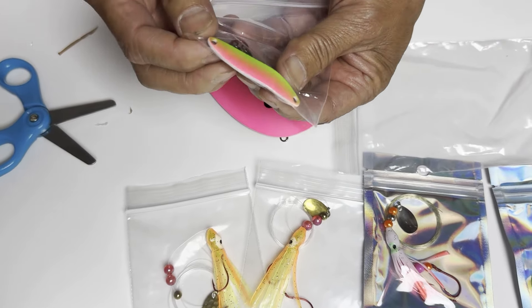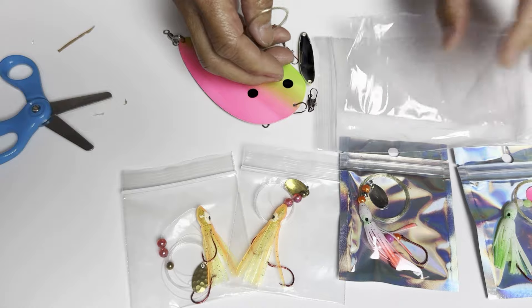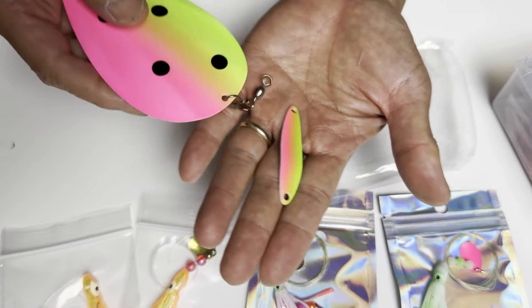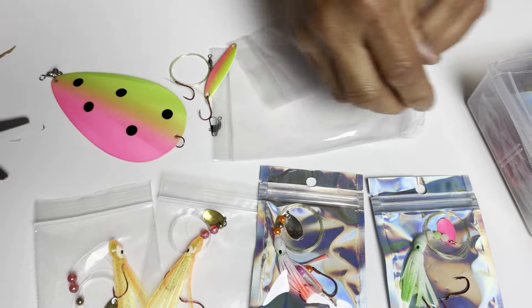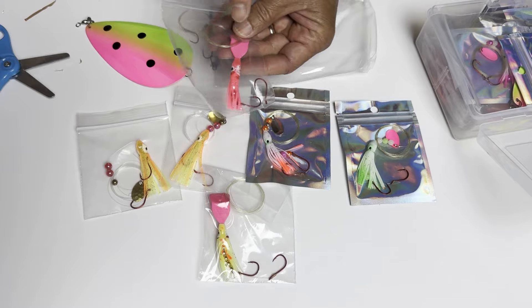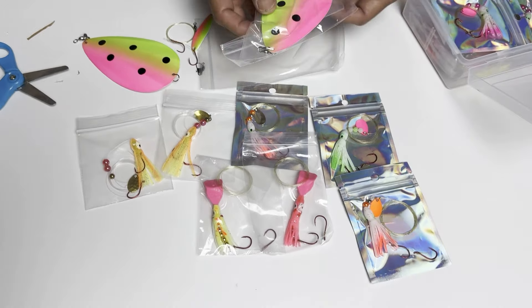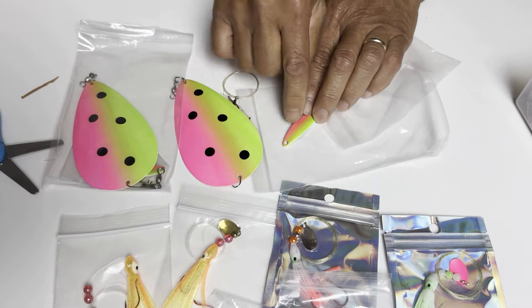Guys, look who started this — this tiny little thing. This is kind of like a hot ticket item. It's a little wobbly thing. I'll match it with this — oh, it's going to be a killer. I don't have any of these cool looking ones with the little bill here, so I'm looking forward to using that. And another one of these watermelon ones with a matching spoon.